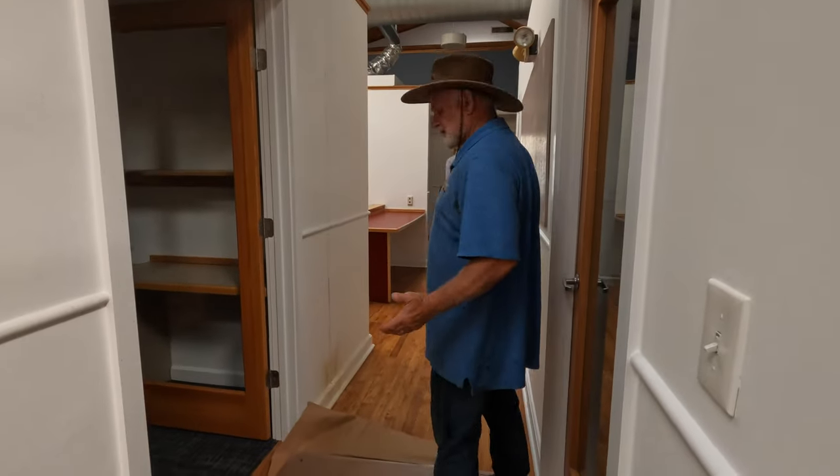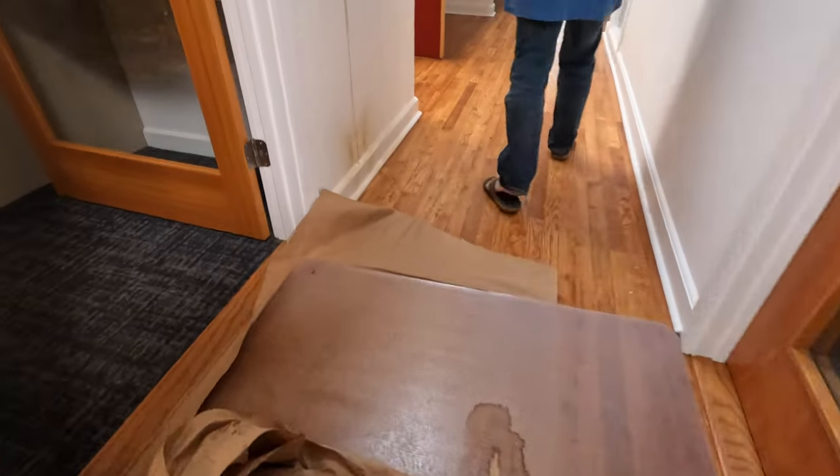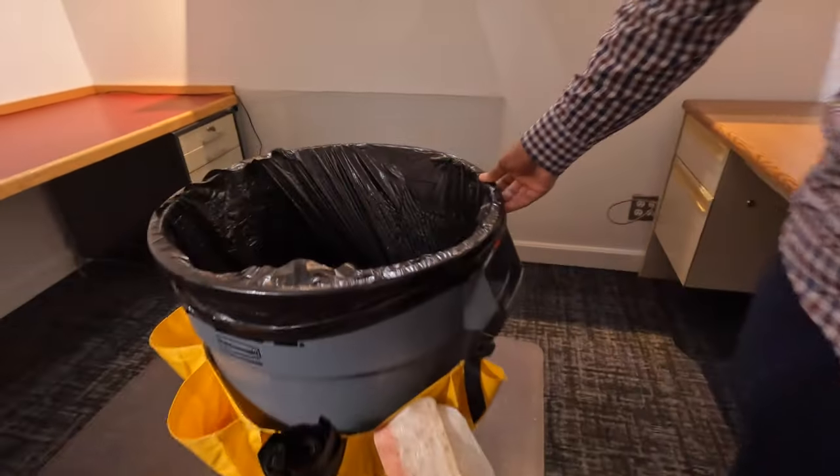It rained like four or five days ago - two or three inches. Give you an idea of how much water actually accumulated.